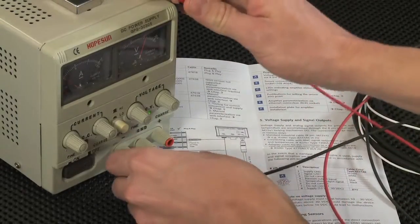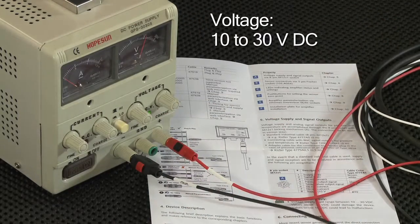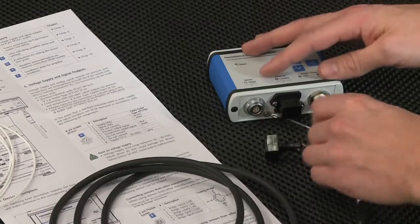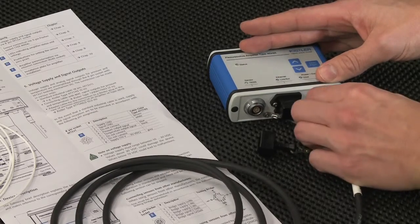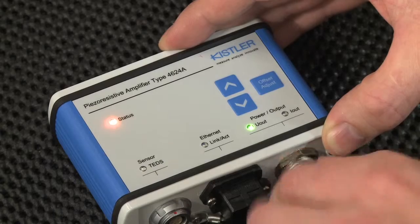Next, connect the power supply and signal cable to your power source. Make sure the voltage ranges between 10 and 30 volts. Then connect the cable to the amplifier. The LEDs will show that the power is on.